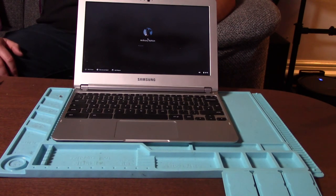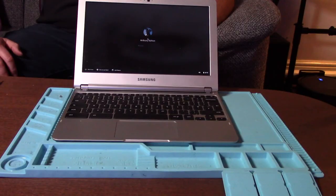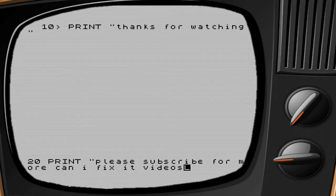Apologies again, it's not a particularly exciting video. I didn't really have to do anything. I didn't get my soldering iron out. I didn't have to do anything other than use my screwdriver, really. But it's now working, so job done. That's about it for the video. Thanks very much for watching. If you enjoyed it, please give it a thumbs up, and please subscribe for more Can I Fix It? and How To videos. Thank you. Cheery bye-byes, see you next time.